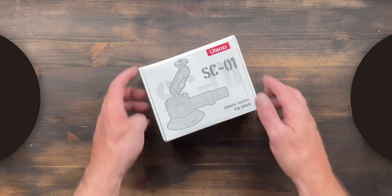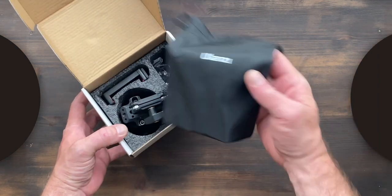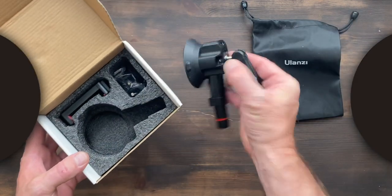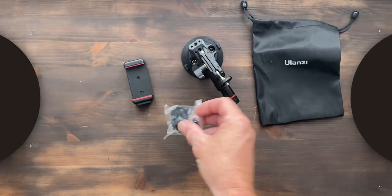This is the Ulanzi SC01 camera suction cup mount. In the box is this handy little carrying case, which I'll probably never use, the suction mount itself, a mobile phone holder, and the kit for action cams.